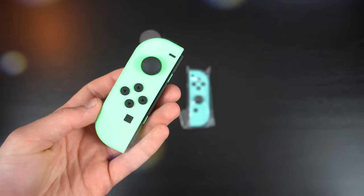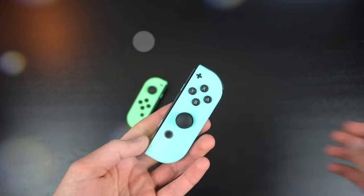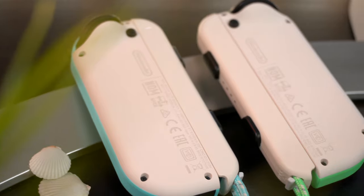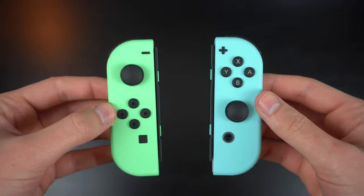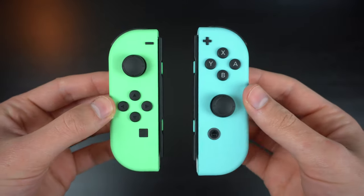Starting with the Joy-Con, these are the most unique iterations of Joy-Con that we've seen. They are a very light pastel mint green and baby blue, but on the back they have a sand color that matches the dock. This two-tone approach has never been done before.